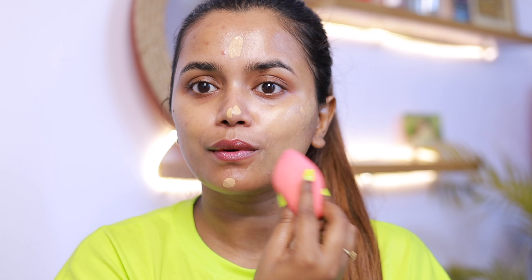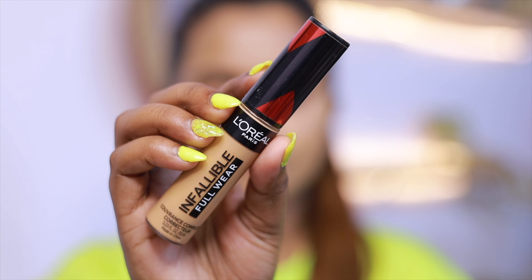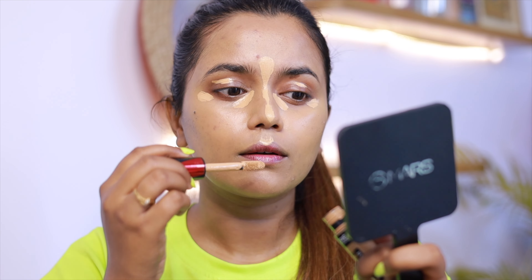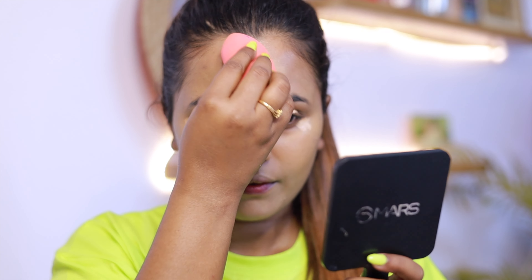I suggested a full coverage with this foundation. It's a very good coverage but I applied it as a light foundation layer. I use concealer to highlight under the eyes and the highest points of the face.